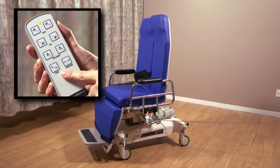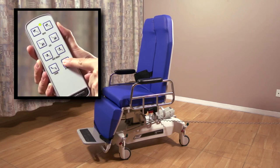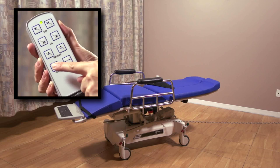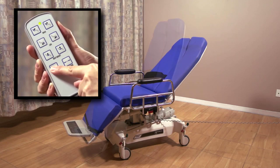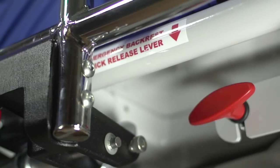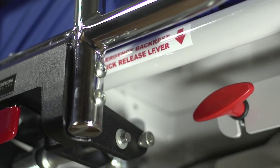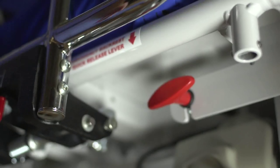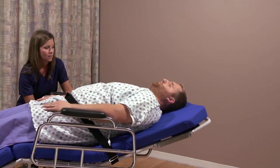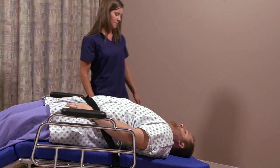The auto contour buttons simultaneously move the back and leg sections, letting you put the chair into a flat, reclining, or fully upright sitting position. The chair is also equipped with a manual quick release, located on the patient's right side. This release will quickly lower the back section of the chair in the event you need to perform emergency CPR.